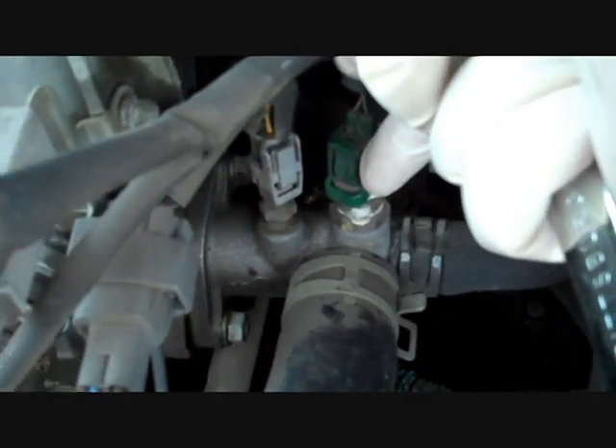First you want to find your top radiator hose. We're going to follow that hose all the way to the radiator sensors, and as you can see, this big green sensor right here is going to be the radiator sensor.